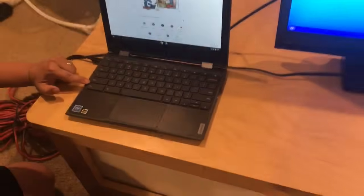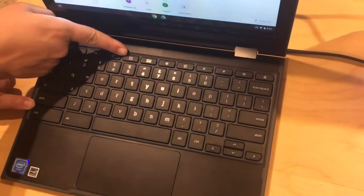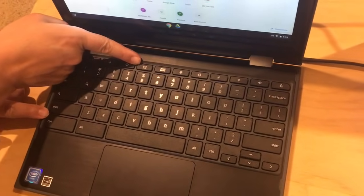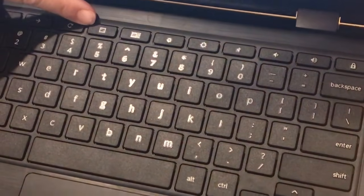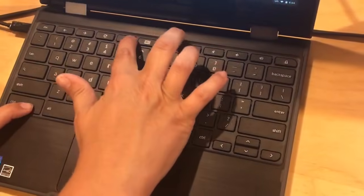They are the Control key and what I like to call the square with triangles button. After you touch Control and the square with triangles button,